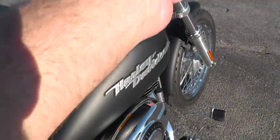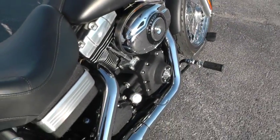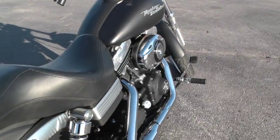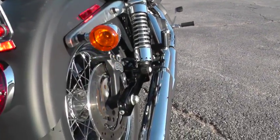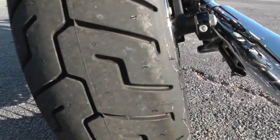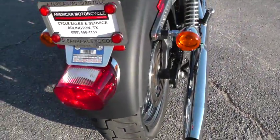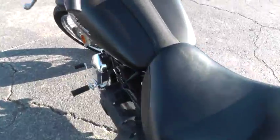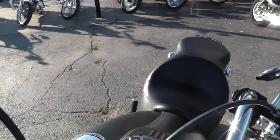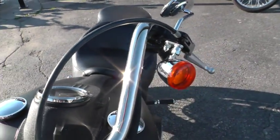Let's give it a listen, see what it sounds like. This is a fuel injected bike. It's got real good tires on it, front and rear.